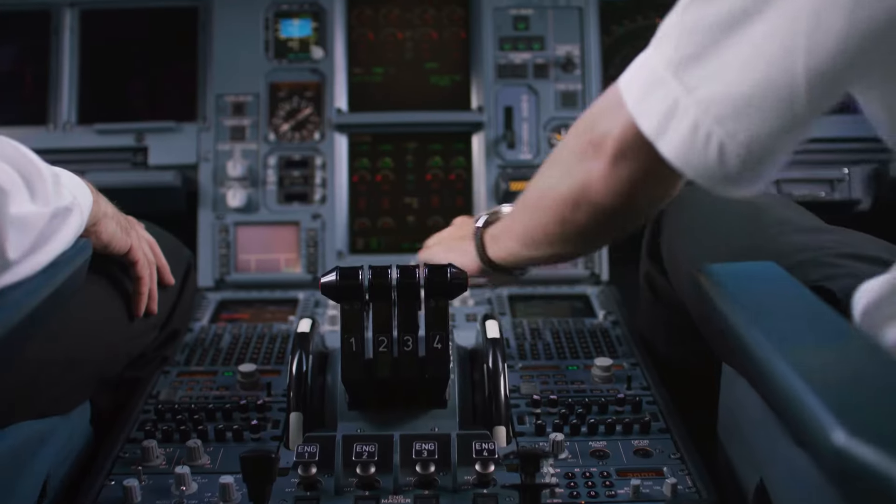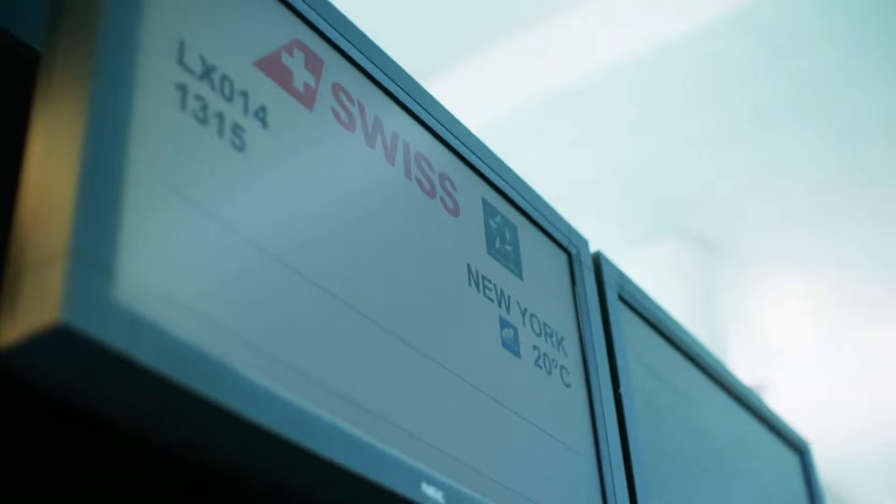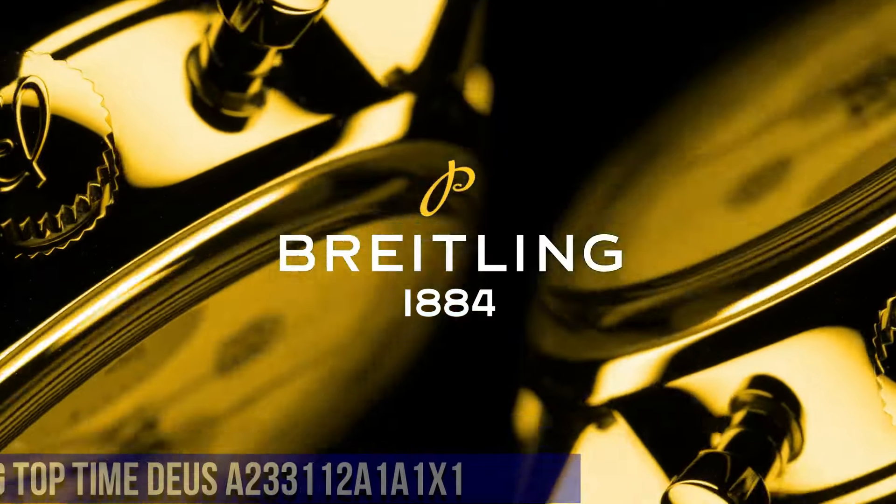Chronograph, Date, Small Seconds. Water Resistance: 30 Meters (3 Bar). Number 2.